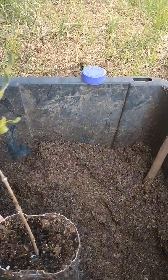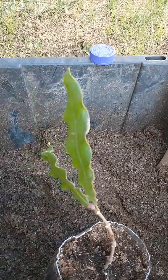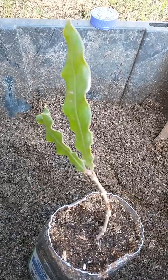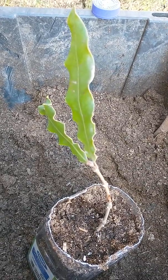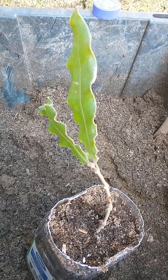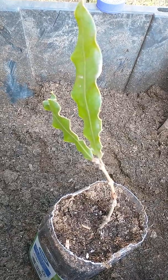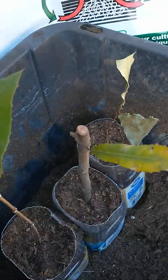I've got several macadamia trees I'm planting cuttings from. There are three different types that will actually grow macadamia nuts on the trees, and there's one type I'm using here that actually grows the best in Arizona — this is in Mesa, Arizona, Maricopa County.